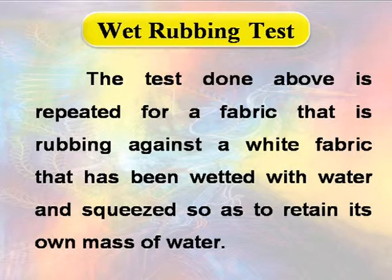For the wet rubbing test, the procedure above is repeated but rubbing is done against a white fabric that has been wetted with water and squeezed so as to retain only its own mass of water.